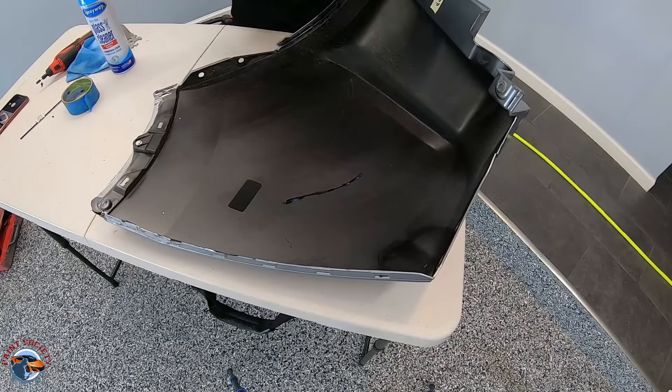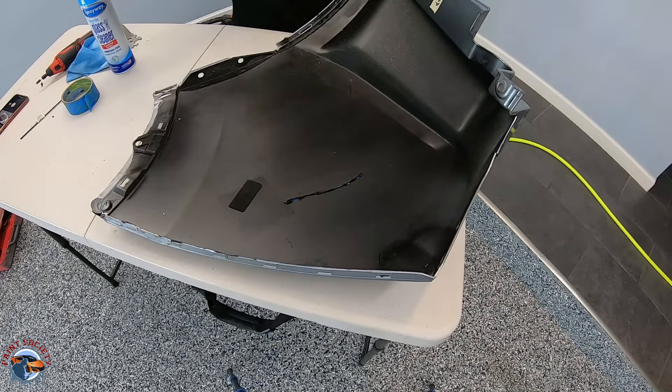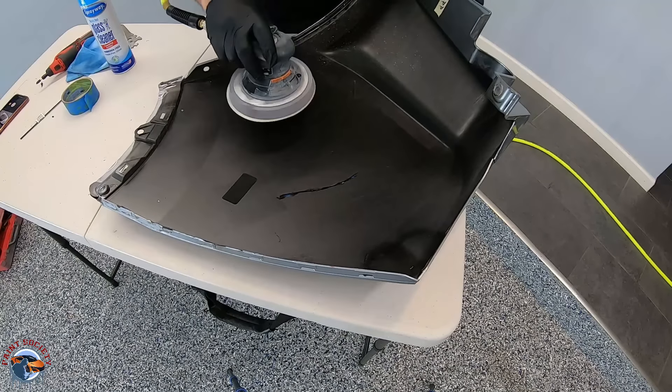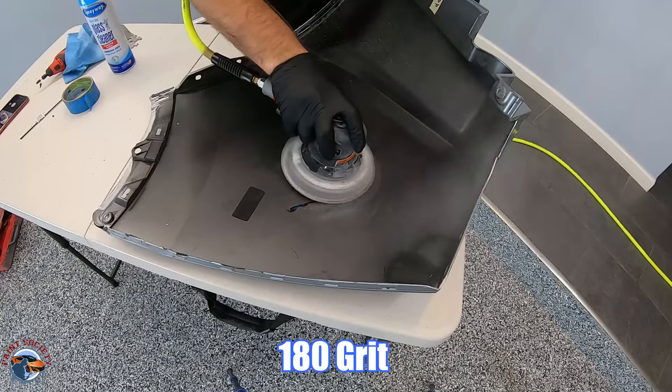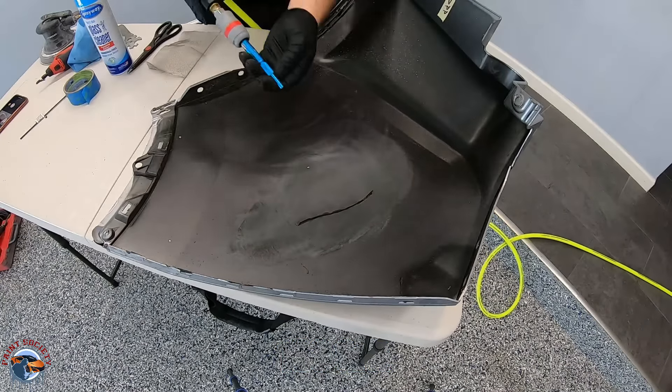The next thing we want to do is clean up this area. It's got some overspray from the underside of the bumper, so we're going to go ahead and remove that with 180 grit, then blow it off.